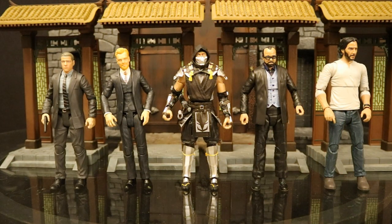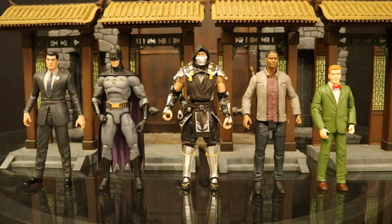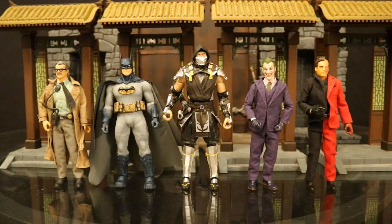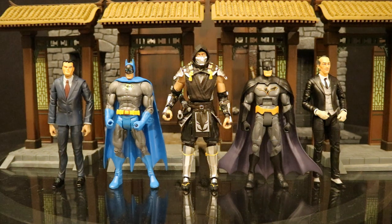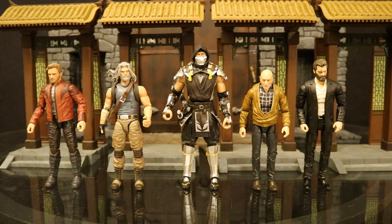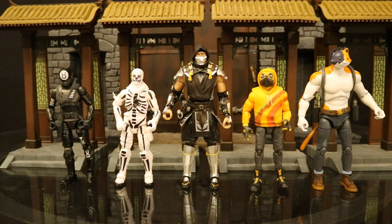Now let's check him out compared to figures from various other companies to see how he fits in both scale and style, in case you want to know which lines you can mix him with. Here he is with some DST or Diamond Select Toys, then with some DC Direct and DC Collectibles figures, and here with some NECA figures. Then with some Mattel wrestling figures, and here with some Mezco 1:12 cloth soft goods action figures. Then next to some Mattel DC Universe Classics and Multiverse figures, and here with some Mafex figures. Then next to some Hasbro Marvel Legends, some SH Figuarts action figures, and finally next to some Jazwares Fortnite figures.